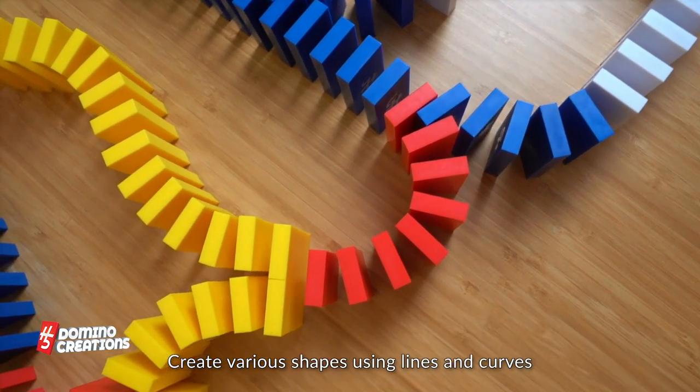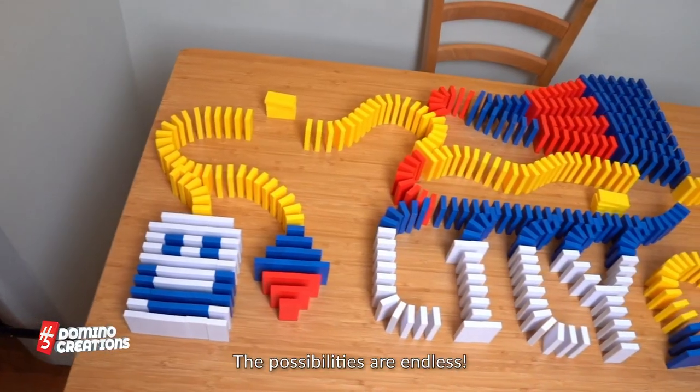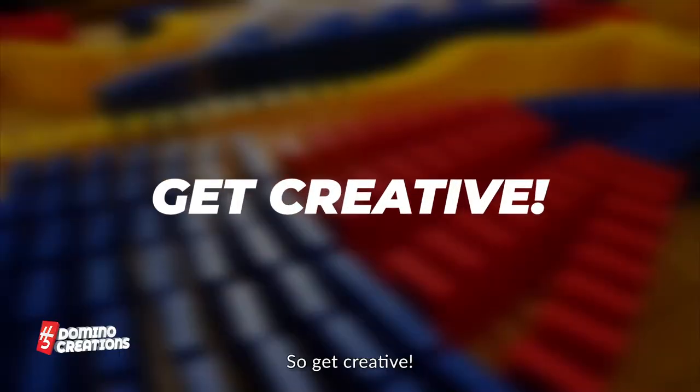Now that you know the domino basics, let's make a huge setup. Create various shapes using lines and curves. Make a domino field and use different colors to create an image. The possibilities are endless, so get creative.